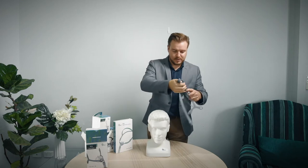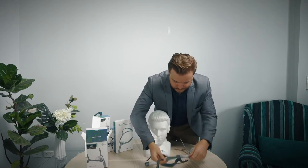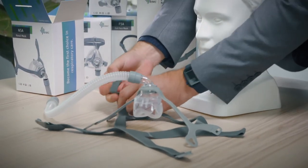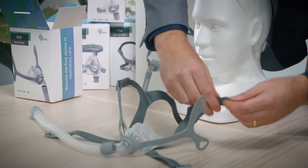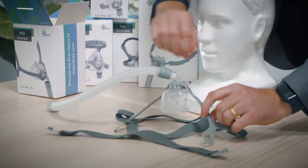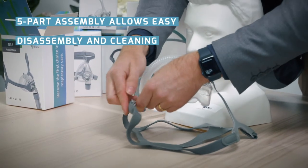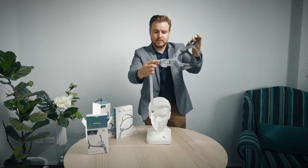For the headgear, to fit it just lay it out on a flat surface like so. Place the mask in the center. You want the velcro parts at the top of the mask where the point is, and then these clips down the bottom, and then push in like so. Overall the mask looks like that.